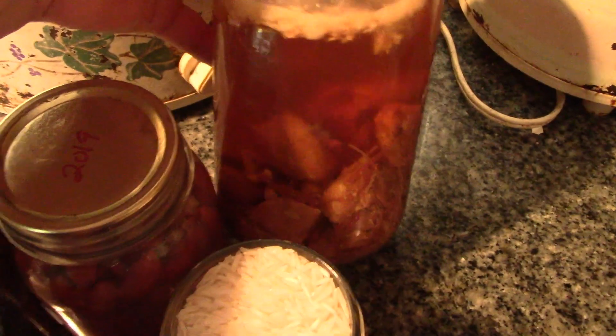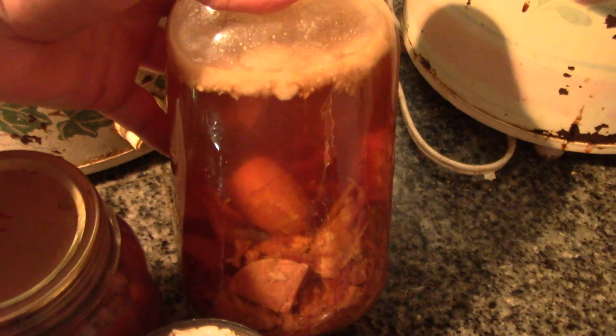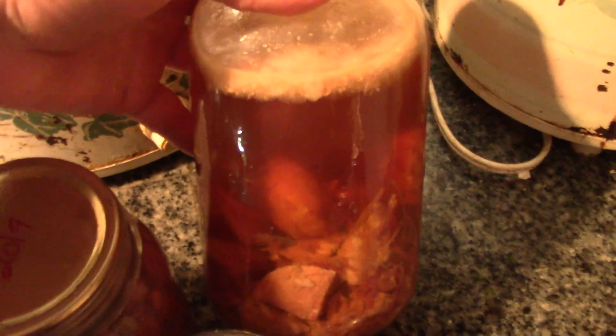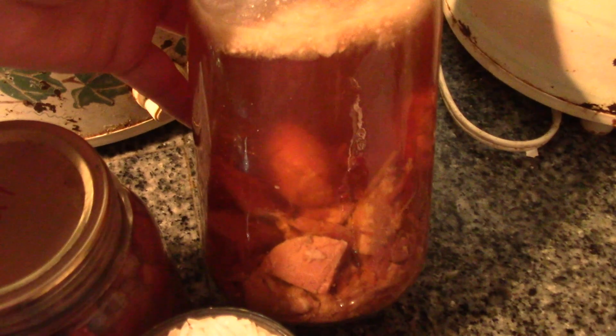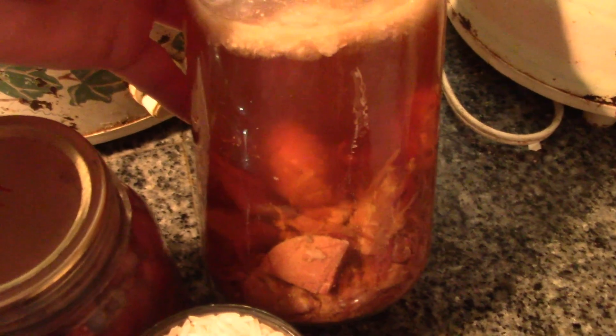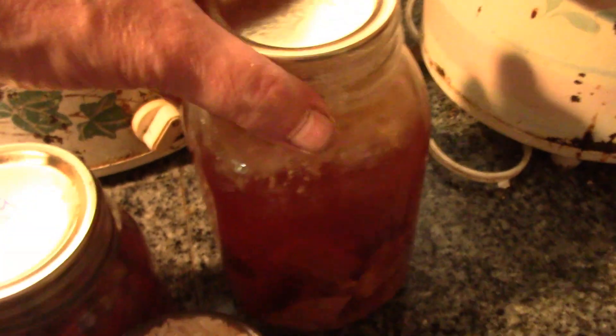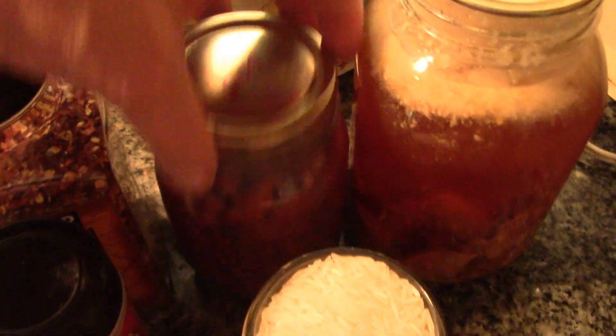Here I have one quart of my ham broth, home canned. That ham was home raised, home butchered, home cured, and now home canned in its own broth. I also have a pint of my home canned kidney beans.